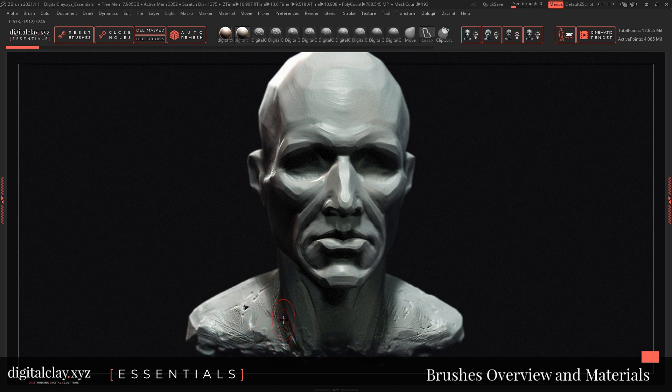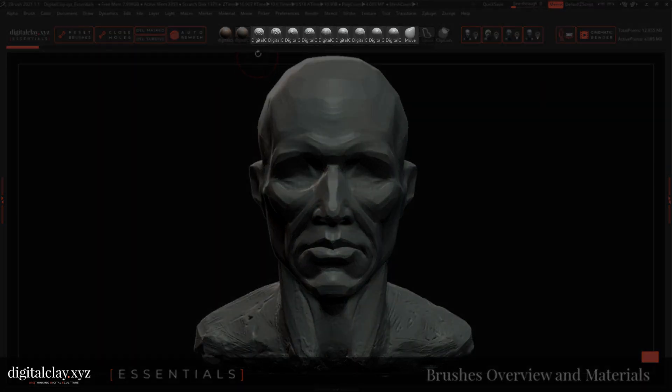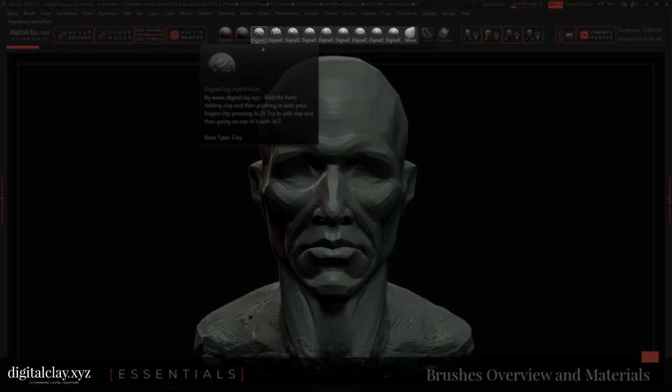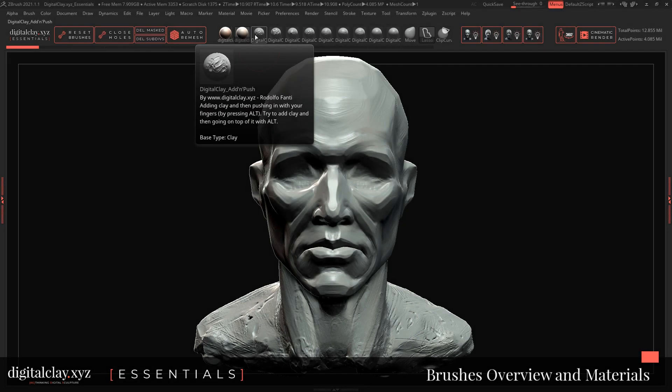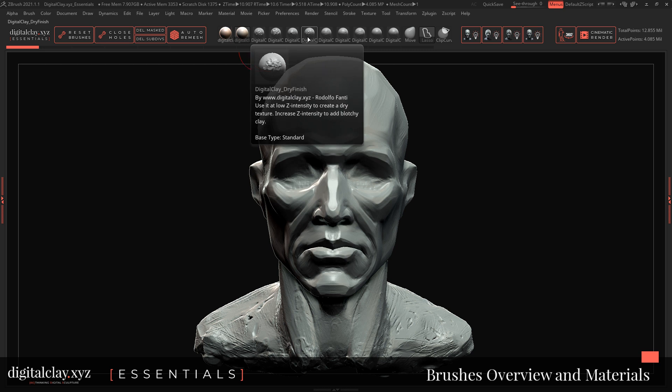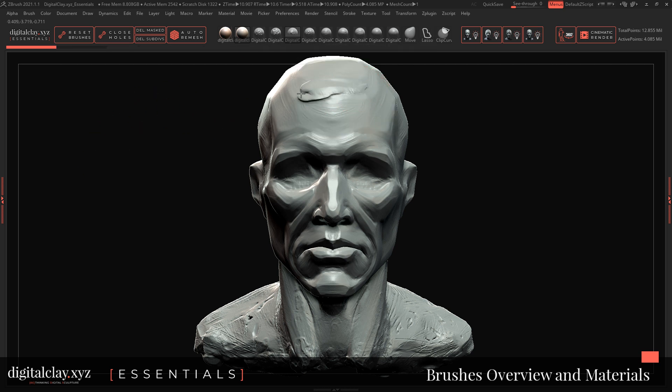You'll notice that the areas which are a bit more worked always behave a bit more realistically, because of course clay is very alive — it really depends on what you do with it. We now reach probably the most requested and awaited feature of this essential toolkit: the custom brushes. It's a set of nine custom brushes which I completely redesigned from scratch.